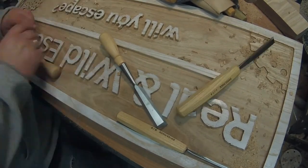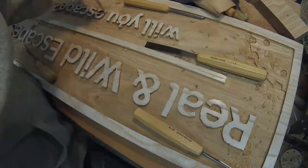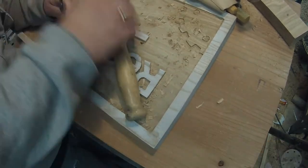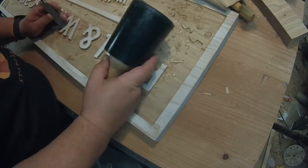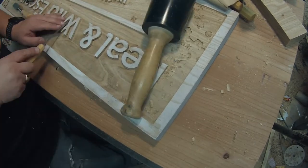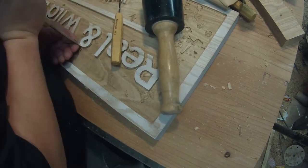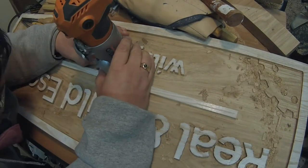I kind of wander a little bit when I'm carving letters, going back and forth. I don't start at one end and just go straight across to the other end — I just kind of move back and forth, randomly going from one letter to the next. I don't know why; I don't have a good reason. That's just how I do it.